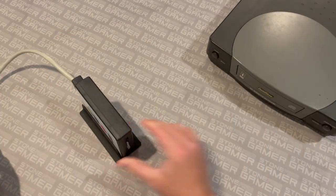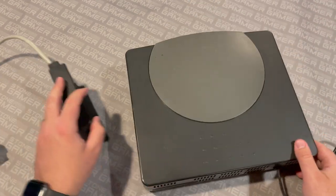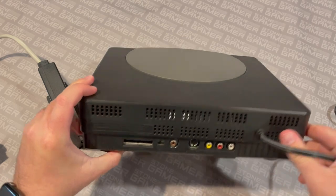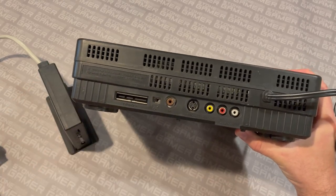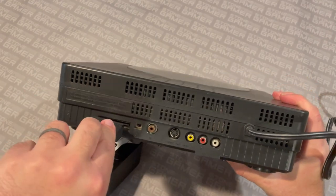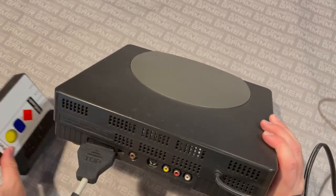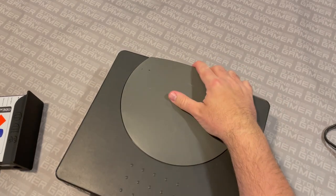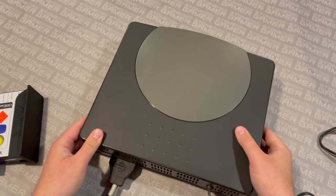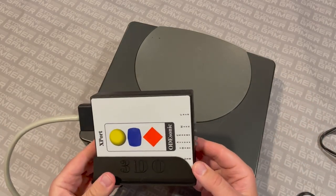I'm going to grab my Gold Star unit here because my FZ-1 is hooked up to my TV and I don't want to remove it. What you need is a system that has this expansion port on the back — then this plugs right into it. It's a little on the light side so it tends to flop around a bit while you're doing this, but just plug it in, load up your SD card, and you're good to go.